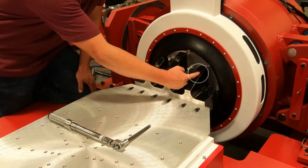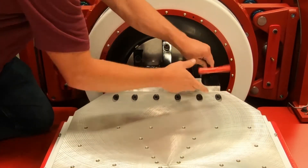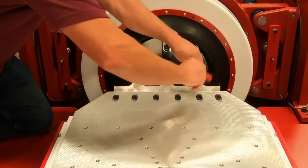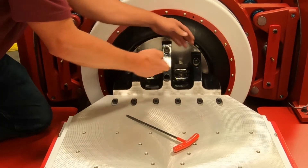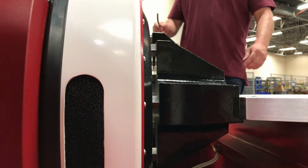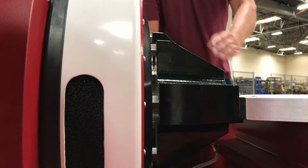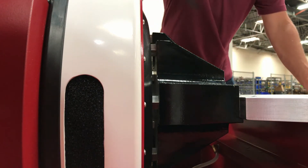Remove the two temporary bolts from the driver bar. Now the driver bar is secured to the slip plate. Next, verify the squareness between the adjacent surfaces of the driver bar face and armature insert face using a feeler gauge.